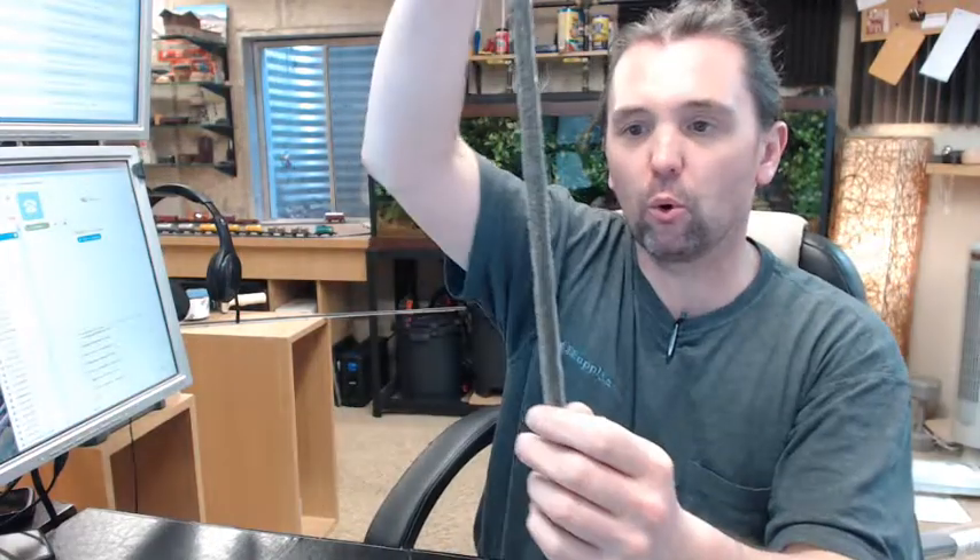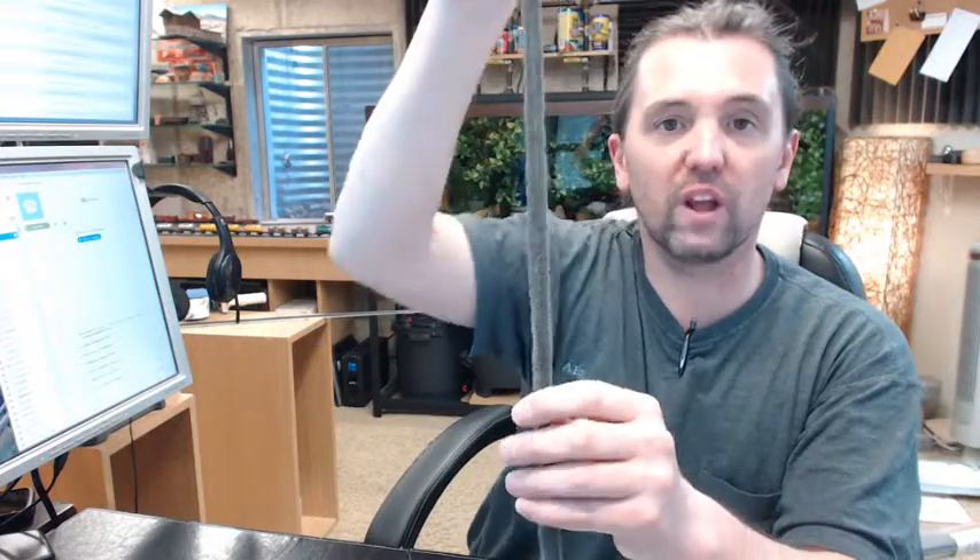It's also available in a dark bronze extrusion. Even though you don't really see much of that once you mortise it — you can see a little bit — this extrusion is available in dark bronze and gold, and is on the website in several different lengths.